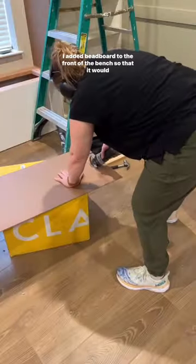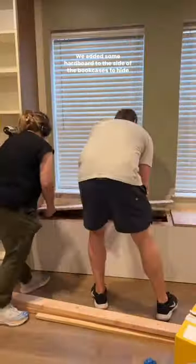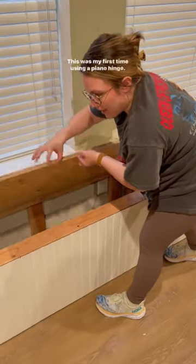It's time to get everything trimmed out. I added beadboard to the front of the bench so that it would tie in with the accent wall I'd already done. We added some hardboard to the side of the bookcases to hide the framing behind, and now we're building a bench top that opens.